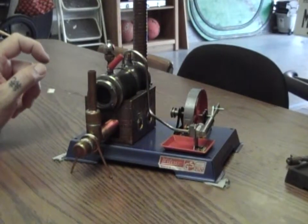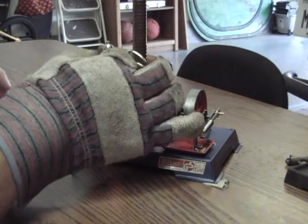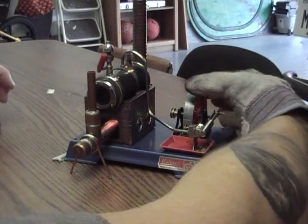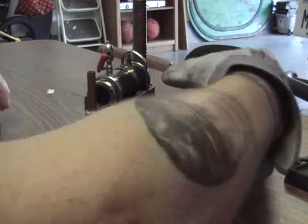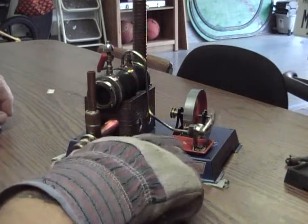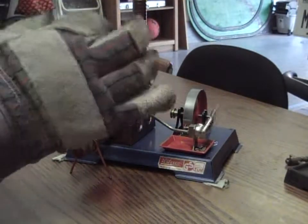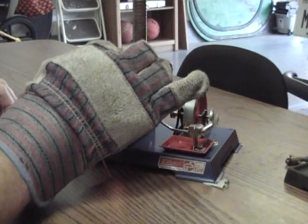Once you're up to pressure, you can tell by turning the steam whistle on — you'll have steam coming out and whistling. Once you do that, go ahead and give the flywheel a flick until it starts to go. There will be some condensation building up in the tray, which is normal. Use the steam whistle to relieve pressure and get it to slow down.